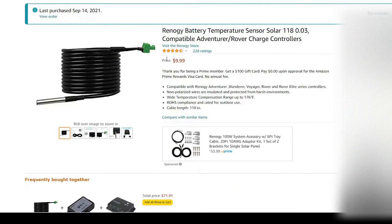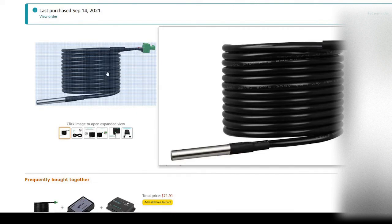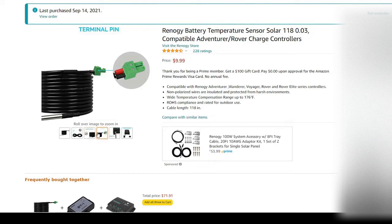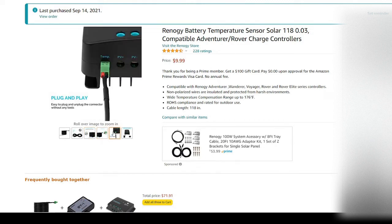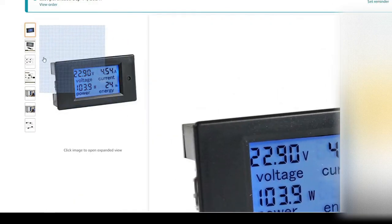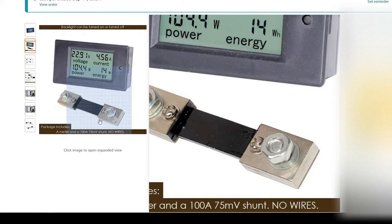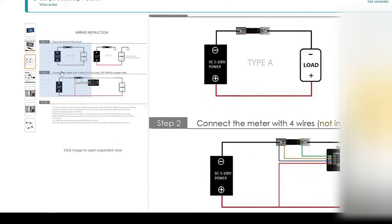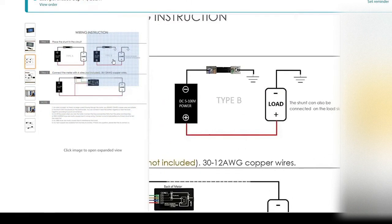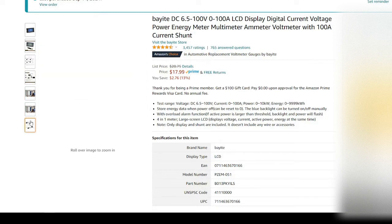Next we have the temperature sensor that you plug into your solar power controller to monitor your battery temperature — that's all that is. Next we have a great little digital meter that monitors both your voltage and input/output. You don't actually need this, but if you want to keep an eye on what you're using, it's a great little item to have.